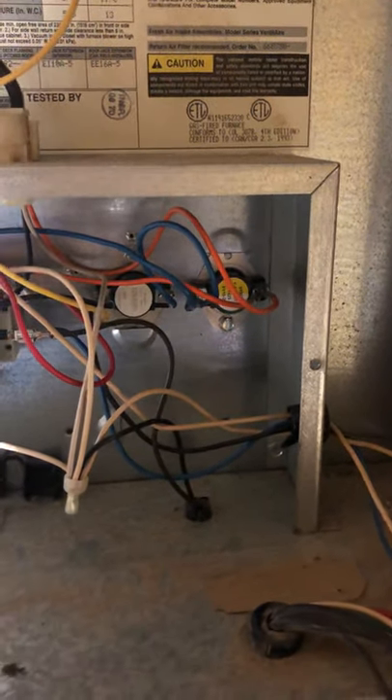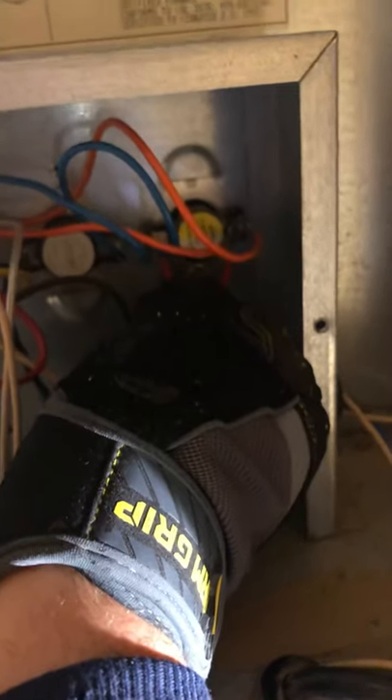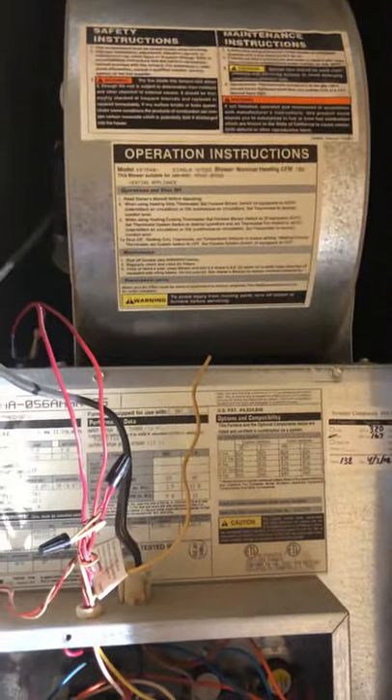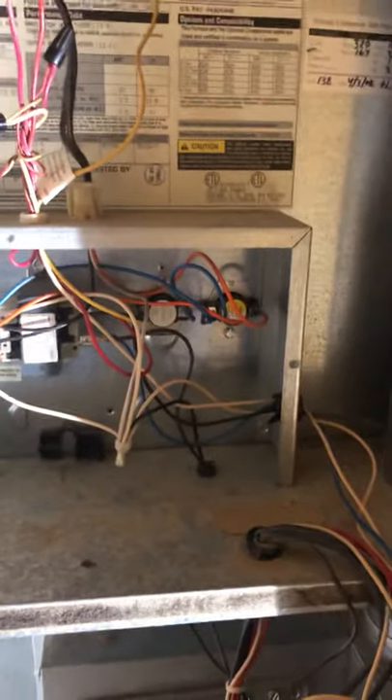The temperature just isn't working. In normal operation, that thing would close, the blower comes on, everyone's happy, and the heat comes on. When I take this jumper off, it quits working.